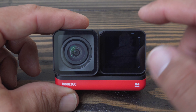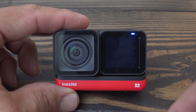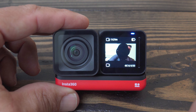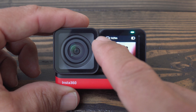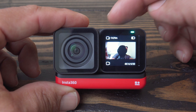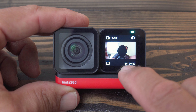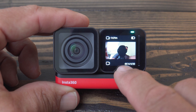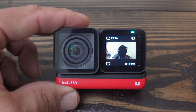We have our 4K module on the core. We're going to turn this on and see what our screen is showing us. The core module is booting up and you can see in the bottom left corner that is our video recording icon. In the top left corner it shows an SD card and how much recording time you have remaining. Top right is your battery level indicator, and the bottom right is what resolution and frame rate you're recording in. Right now it's set to 4K, aspect ratio of 16:9.